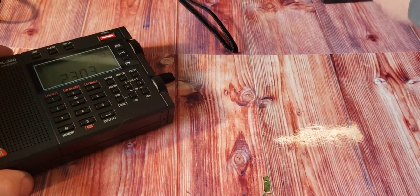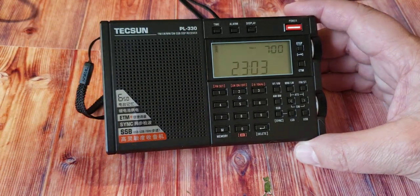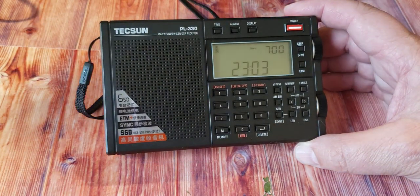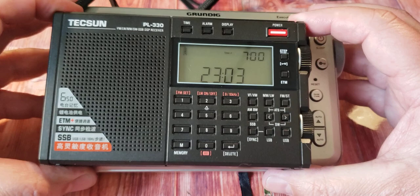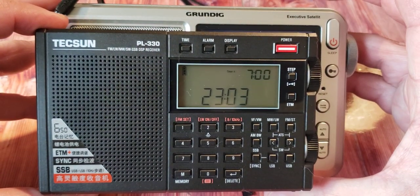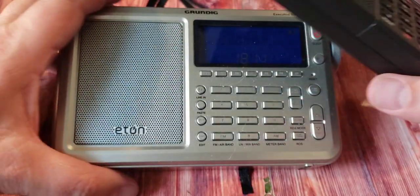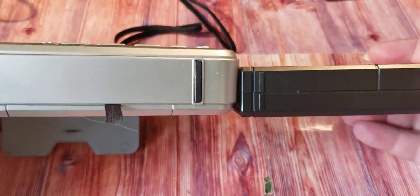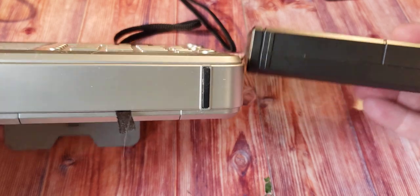Comparing it to the Eton Elite Executive, that radio actually looks huge next to the PL-330. You can clearly see how the Elite Executive is a much bigger radio, and it's also a little thicker than the 330.